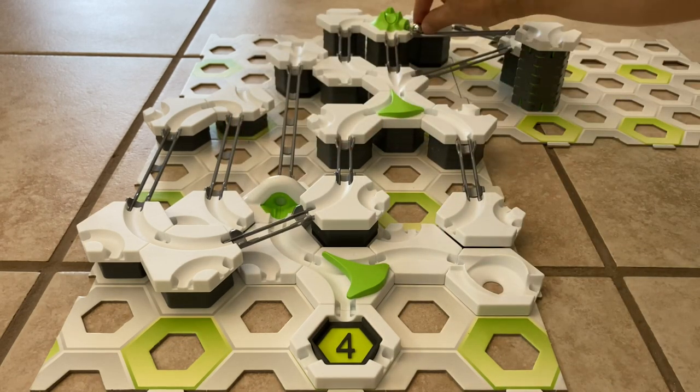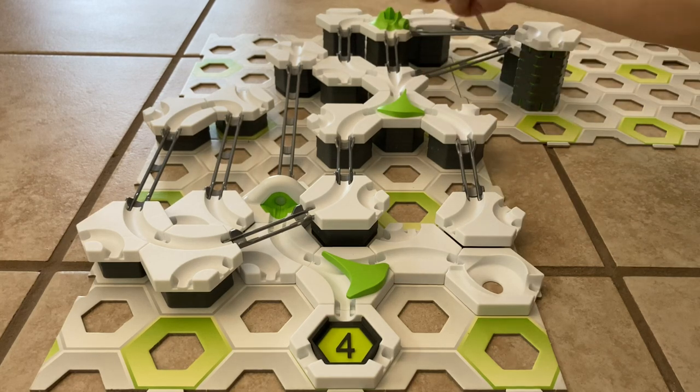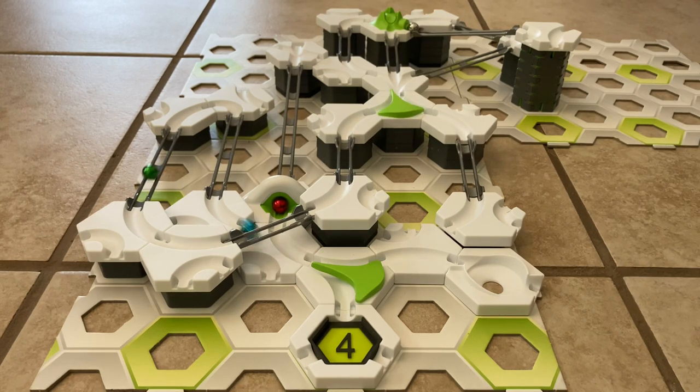Let's try running this again, this time with the catcher in place. The catcher is a real simple piece — it's good to print if you're a beginner at 3D printing because it's real simple. It just takes a few minutes to print, and boom, the marble's not going to leave.